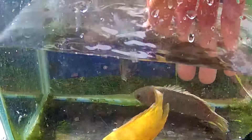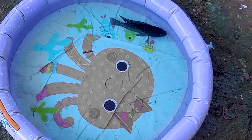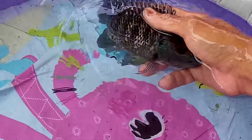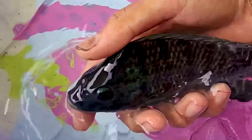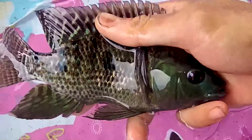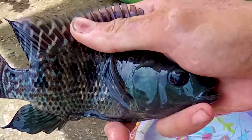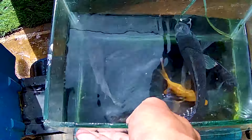Walaupun ikan ini warnanya sangat cantik, tapi dia terkenal dengan sebutan ikan predatornya, teman-teman. Wih, mengerikan sekali ya, guys. Wadidaw. Coba kita lihat lagi, apakah di sini terdapat ikan lagi? Wih, ternyata masih ada, teman-teman. Kalau ini namanya seekor ikan mujair, salah satu ikan konsumsi yang enak untuk dimakan. Ikan mujair ini biasa kita makan setiap hari karena memiliki daging yang sangat lezat sekali, guys.